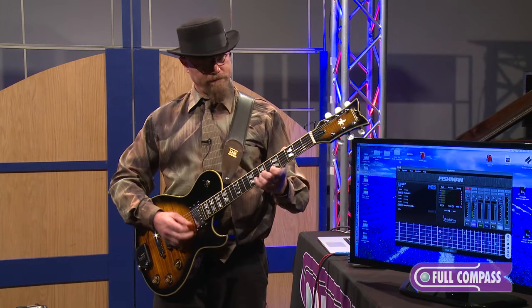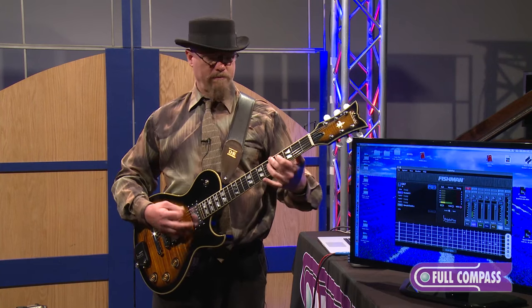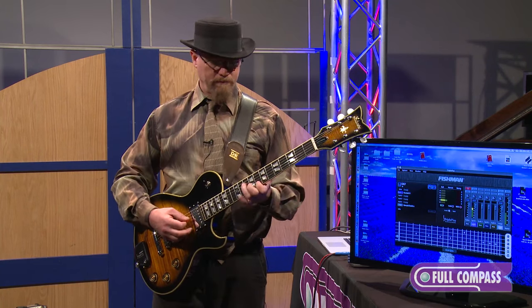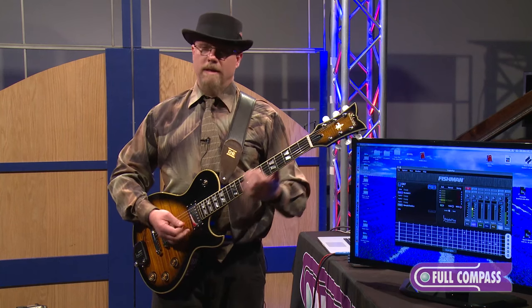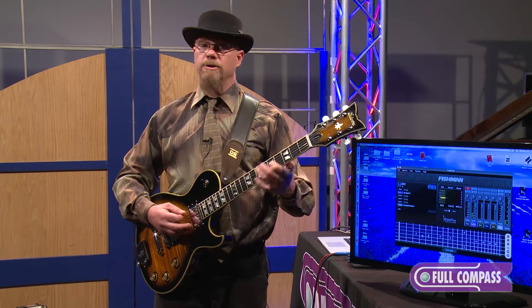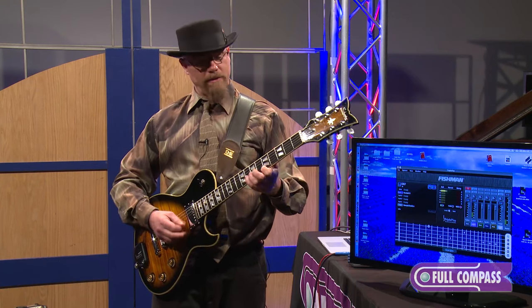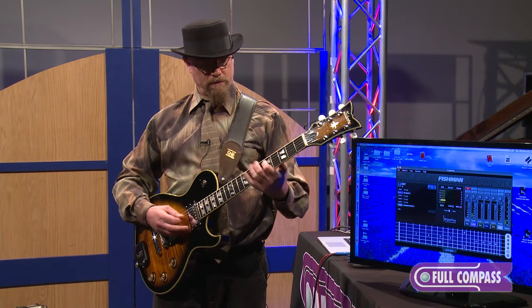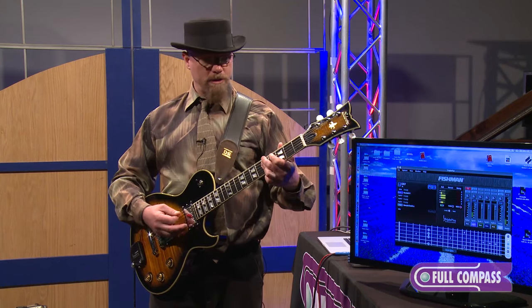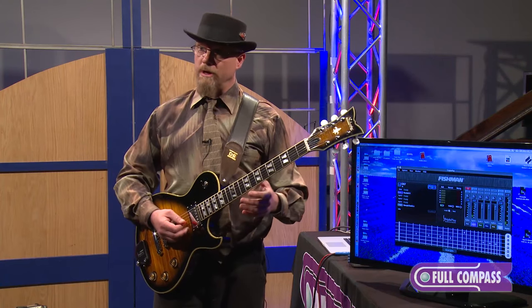Here's a sound. That's an electric piano sound. Notice how well it is tracking — it's getting all of my notes very, very flawlessly, whether I'm playing chords or single notes.